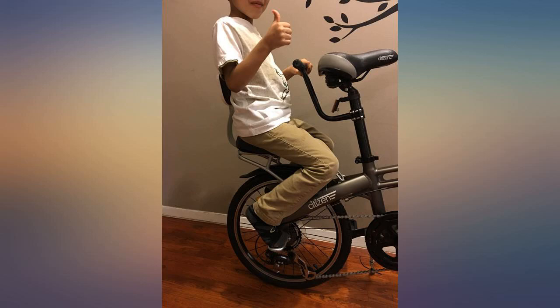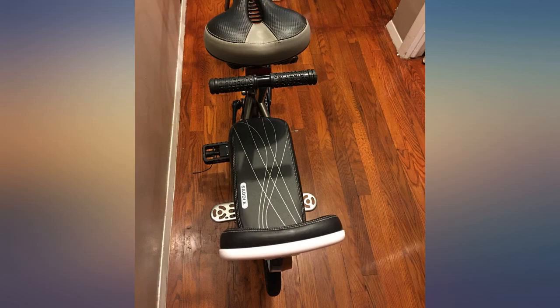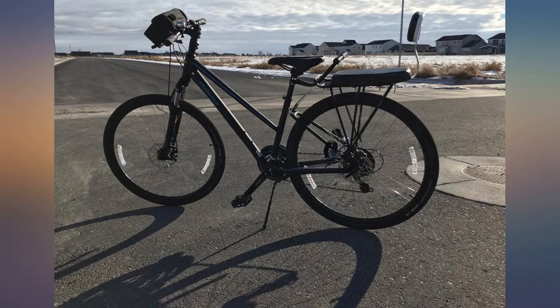Was offered a full refund for the faulty item. Like I said originally, we love the seat. I think there was just something wrong with the one we received.